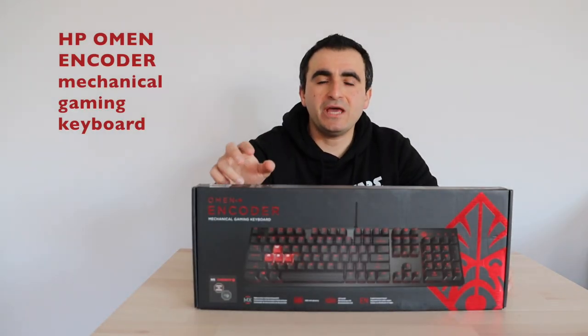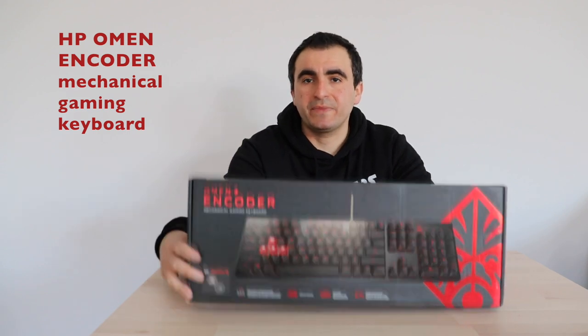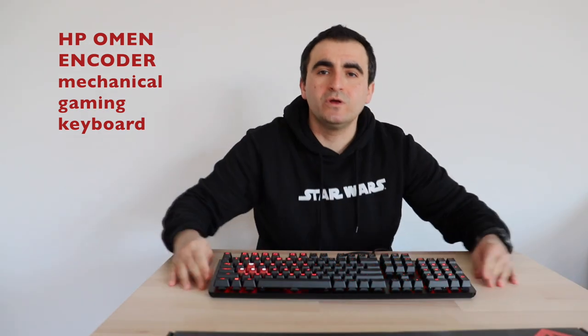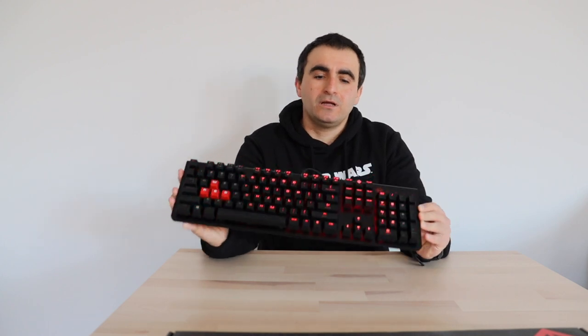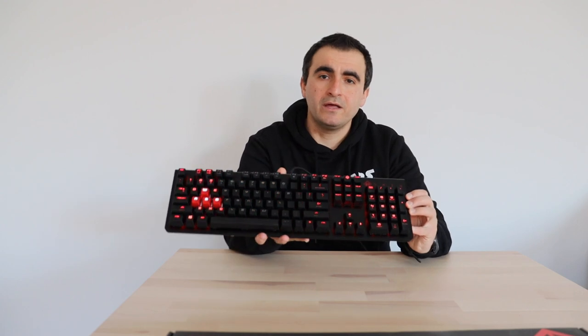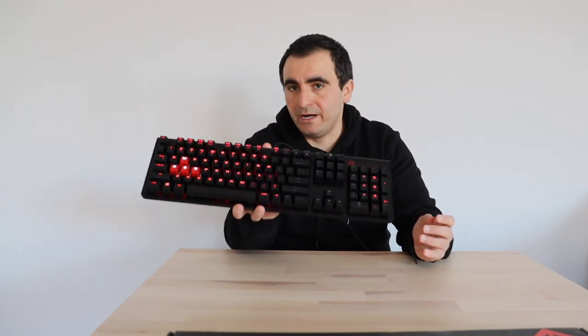This is the HP Omen Encoder Mechanical Gaming Keyboard. I have been using it for a couple of days, and now I would like to do a quick unboxing and review of this gorgeous mechanical keyboard. We will discuss the advantages, but also the disadvantages, so at the end of the video you have enough information to make a decision whether to buy the HP Omen Encoder keyboard or not.